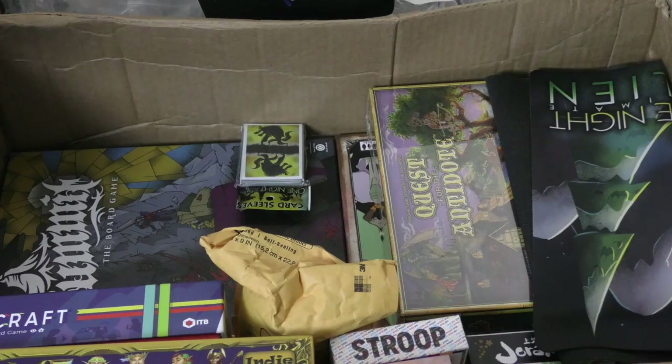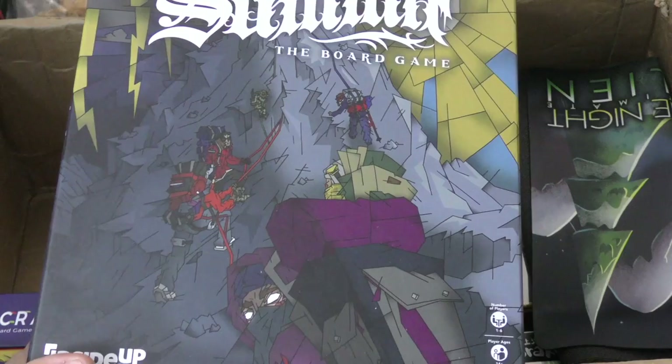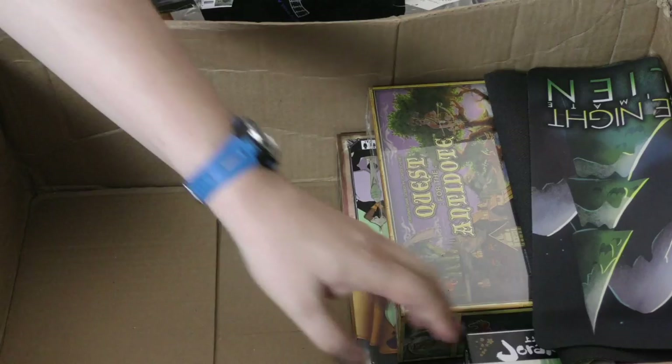Here's an insert for Scythe, that's kind of cool. Some Happy Mouth. Sleeves for Ultimate Werewolf. This game which looks really cool — Summit, the board game about climbing Mount Everest. Statecraft, which I did play at the convention. Delve from Indie Boards and Cards. Stroop, which unfortunately is not about waffles. Unreal Estate.